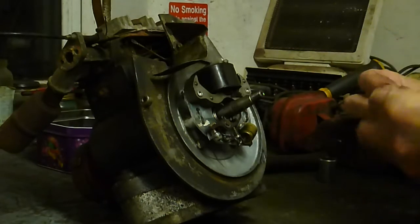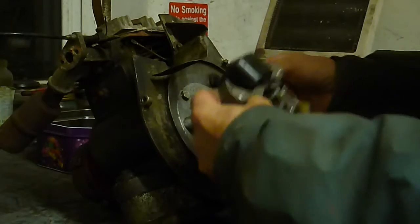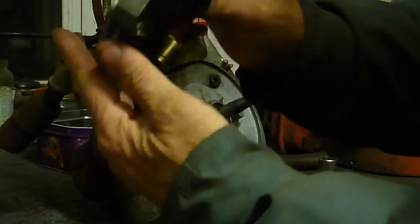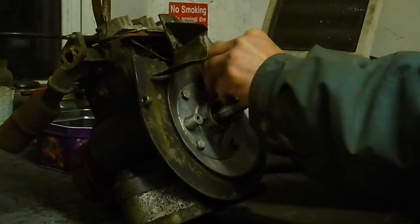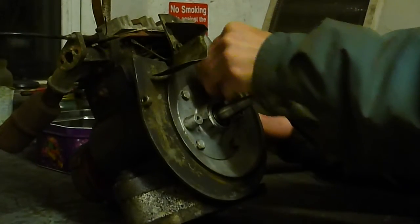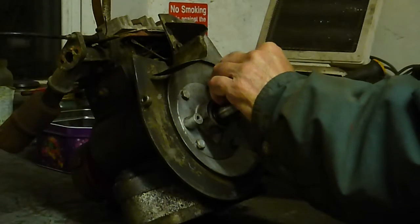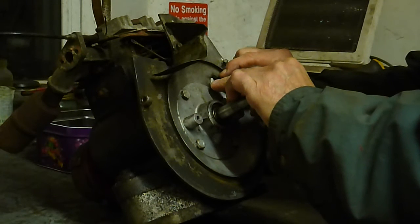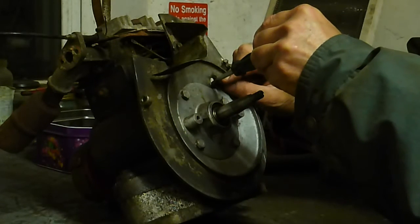So that comes off, pulls off like that, that comes through like that. Got the coil and the points. Let's go and take this one out here, if it does come out. There's only one problem — it breaks instead, as you can see here. Yeah, it breaks there.